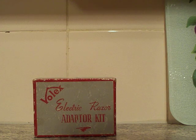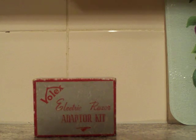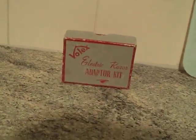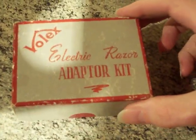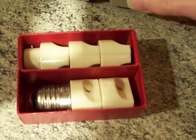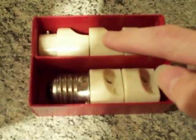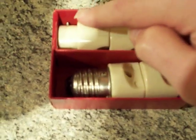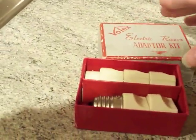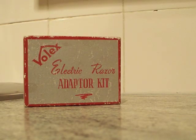I found it on a popular auction website and only paid loose change for it. Let's open up the box and have a look inside. There's a selection of adapters in there — this one, that one, that one, and that one — they've got different pins on them.